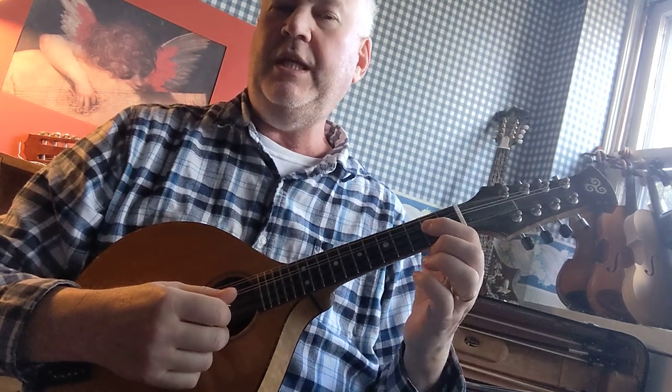Let's play the E major scale on the mandolin. We're going to start with the lowest E, which is first finger on the second fret, D string.